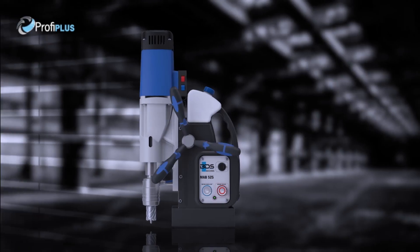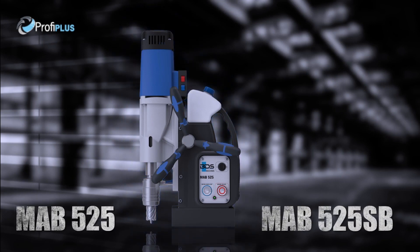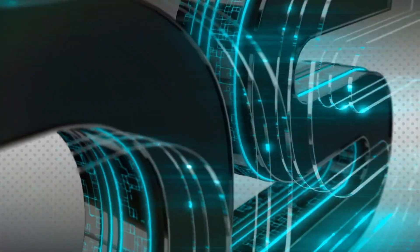Delivering a robust carry case. The premium MAB525 and MAB525SB magnetic drilling and tapping machine, made in Germany by BDS Machines.